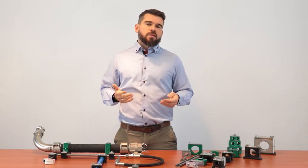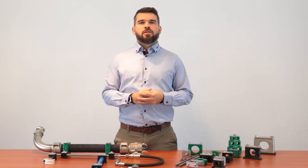Good morning, my name is Michał Mrus and today we are going to talk about clamps designed for fast, easy, neat and durable mounting of pipes, hoses and cables in various branches of industry.